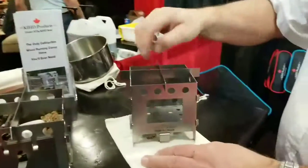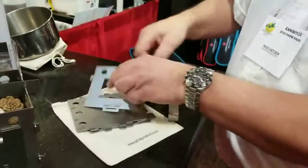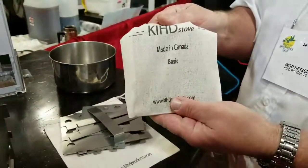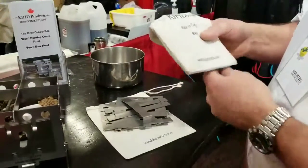Once all the cooking is done, all you need to do is pull a little lever out in the front here and the whole stove will collapse into just a little pouch, like that. Well, that's nice and compact. Fits in every pack box. It's great for canoeing, portaging, hiking, survival.